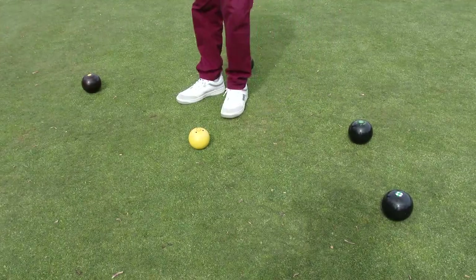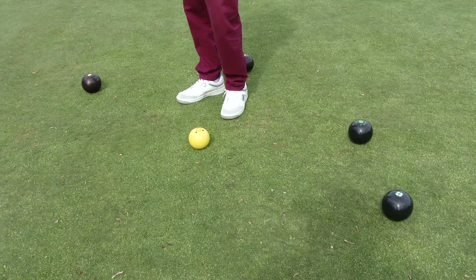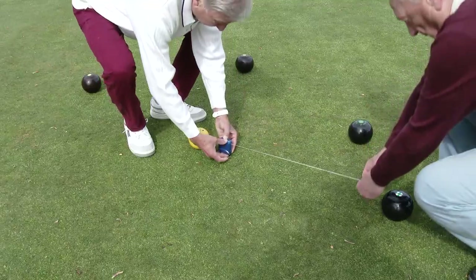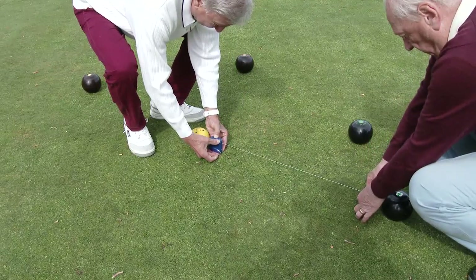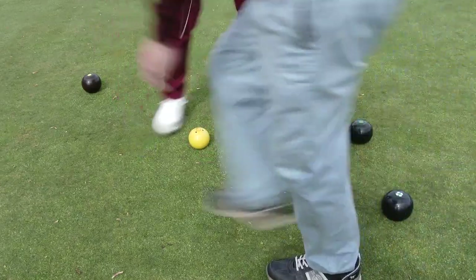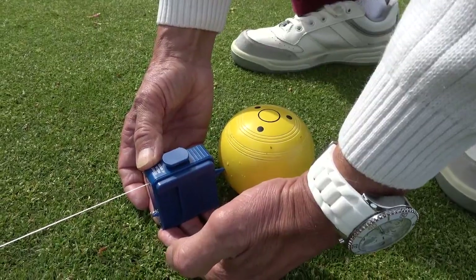Sometimes it is difficult to judge which bowls are closest to the jack after all bowls have been sent. Under these circumstances, one of the players will ask for pegs, and a representative from each team will use a measuring device to determine who has won the end. Their decision is final, and players should not interfere with the process or challenge the decision.